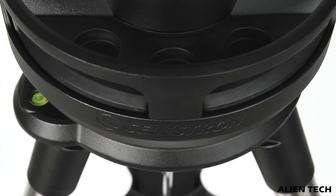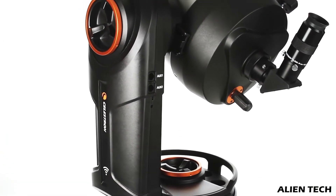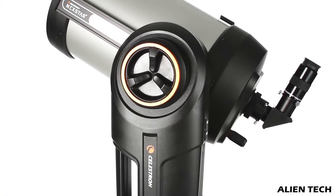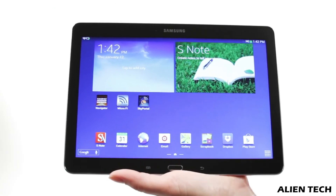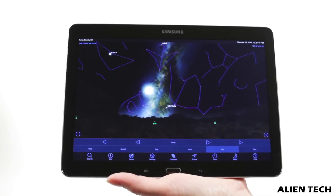The mount of the Evolution series is sturdier and better. These mounts can also work without power. Unlike the SE series, these telescopes have a built-in battery in the base of the mount which lasts for about 10 hours. It will last throughout your stargazing night, so you will not need an external power supply. All of these telescopes have built-in Wi-Fi and can be controlled with your phone with the help of the Celestron Sky Portal app.